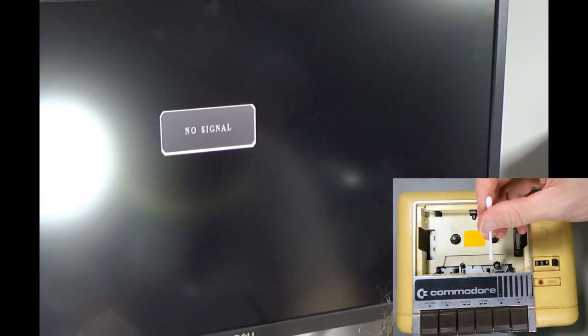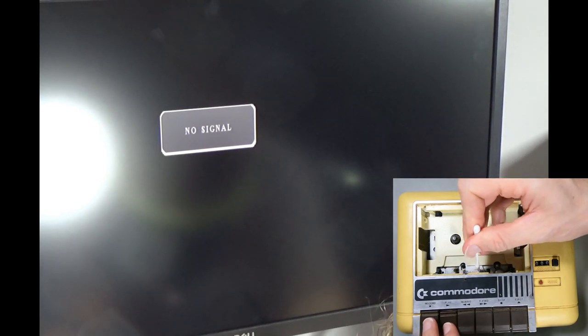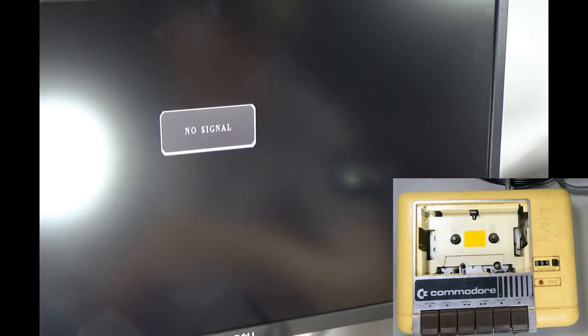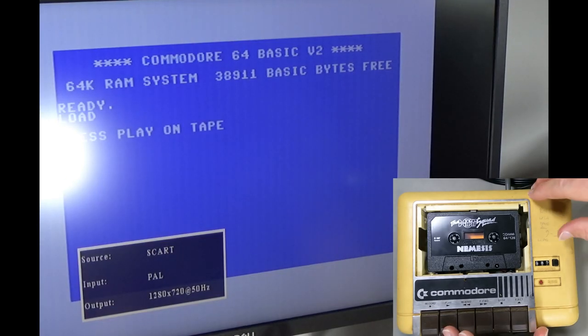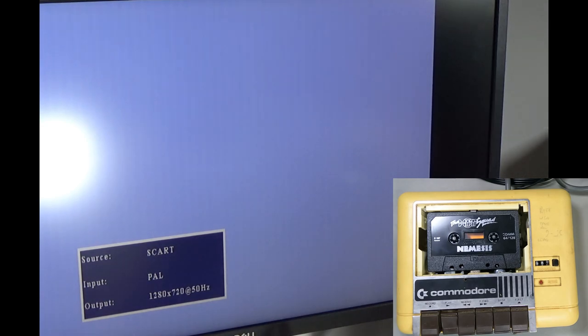Let's try the eBay special to see if it can do a better job. That's had enough of a clean to get going. This is the cheapo eBay special - it doesn't sound like it's got as much variation. It hasn't even detected Nemesis yet though, so this needs work too. Let's try the drive that we know Nemesis worked on before.